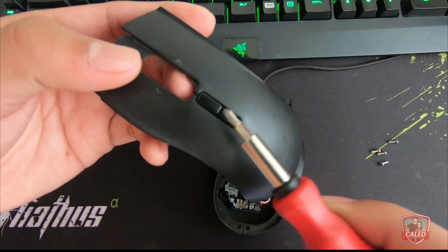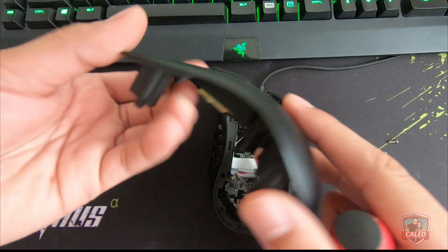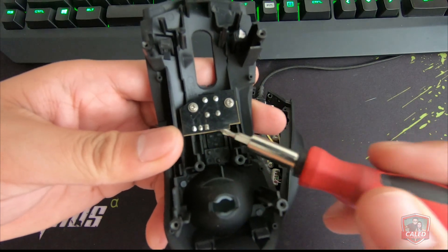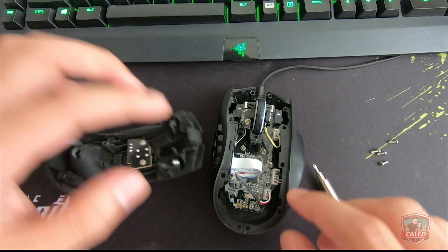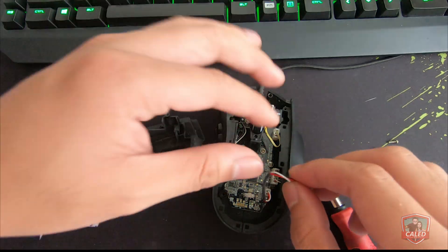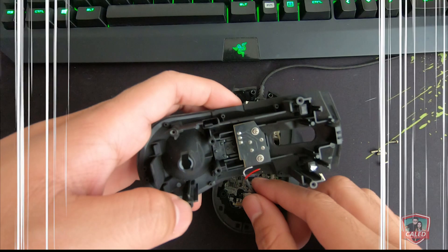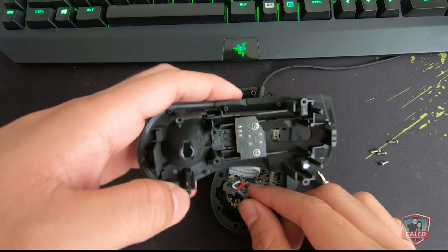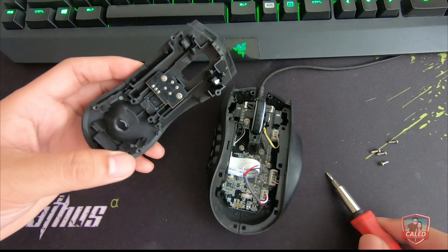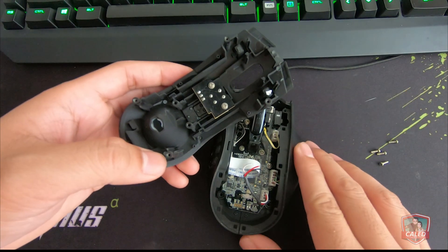On to our next problem: the DPI buttons are not working. Earlier, when we opened the mouse, I saw that the wiring attached to the DPI button which connects to the motherboard of the mouse is no longer connected. These wires are responsible for communication from the buttons to the motherboard, and since it is no longer connected, it renders the DPI buttons unresponsive.